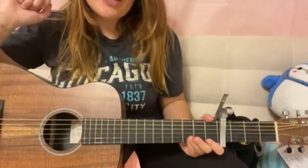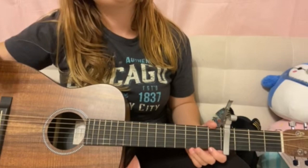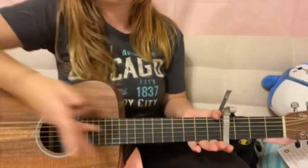Hey, what's up everybody and welcome back to my channel. Today I'm gonna be teaching y'all how to play the song Antihero by Taylor Swift on the guitar.